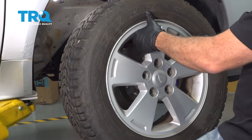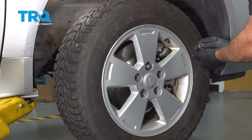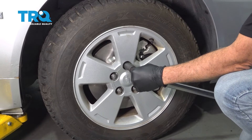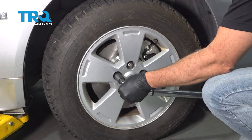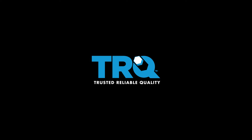Let's go ahead and install our wheel. Start all of the lug nuts and get those threaded on by hand first. Once all these are on, get those snugged down. Then let's go ahead and torque down our wheels to 100 foot-pounds.